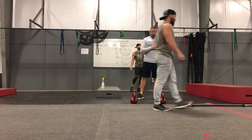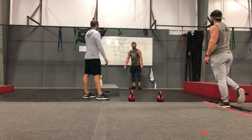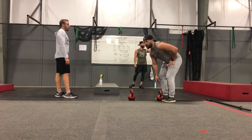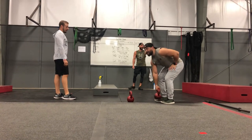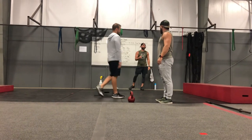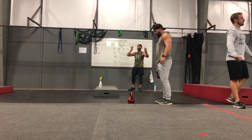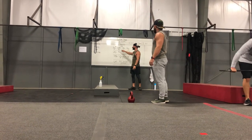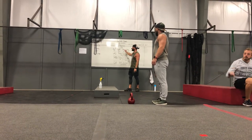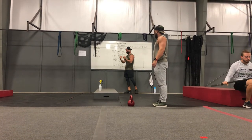Deadlifts are going to be over there on the black rubber mat. I don't want to see any body pump bars for those — they're all going to be used with the Texas bars or Olympic bars. If you're going light and can't do 40 reps with the Texas bar, just use the kettlebell. We're going to do four sets, but not four sets of each. You can do one of each variation, or all four of one, or two and two — it doesn't matter, but four sets apiece each person.